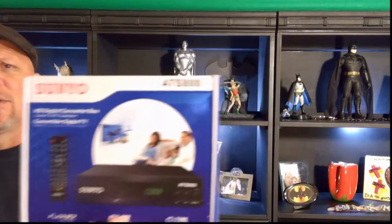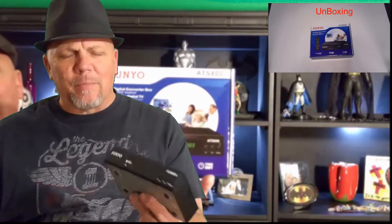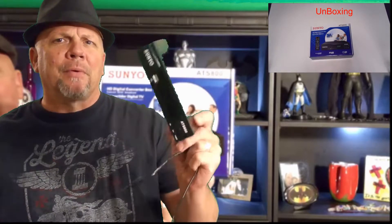So what did I come up with? I came up with the Sun Yoh ATS 800 — that's right, the Sun Yoh PVR. Ladies and gentlemen, my viewers, the complete review of the Sun Yoh DVR is going to stop right here.